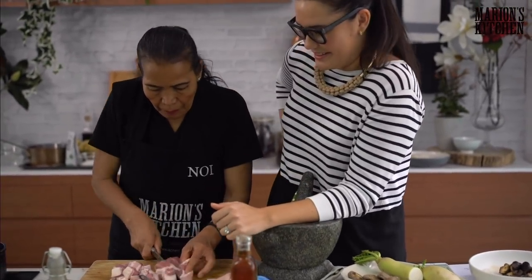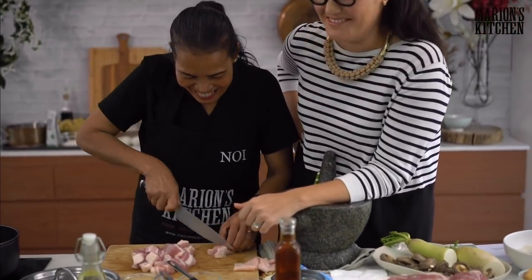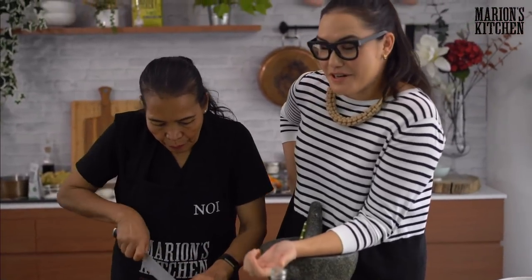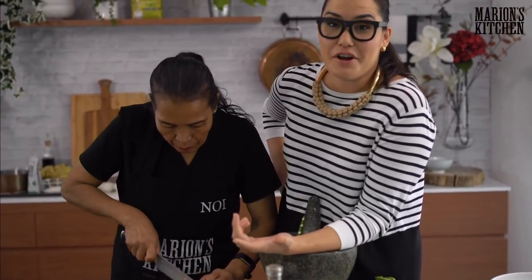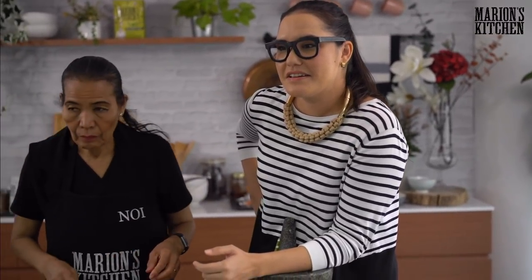Let's put all the pork in there — don't want to miss out on any. We also get a lot of questions from you guys during the week, so Gift, do we have some questions collected? First one is for you, Marion — what are your must-eat dishes for people visiting Thailand?